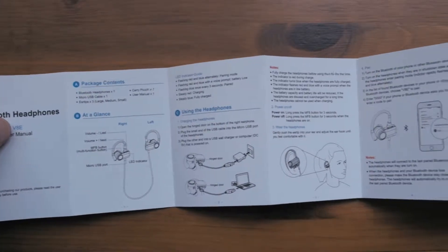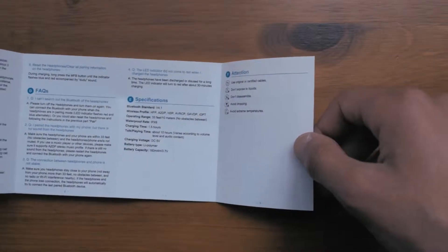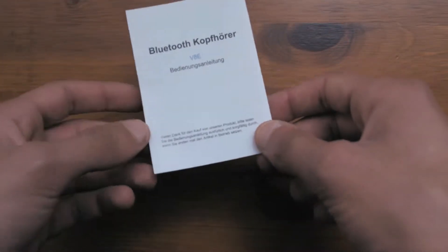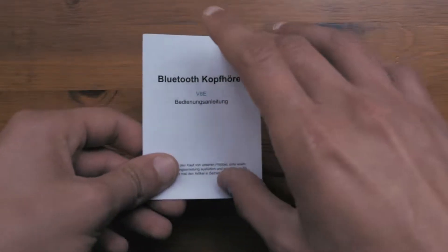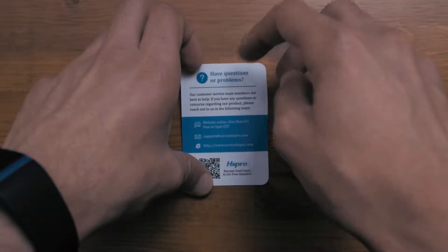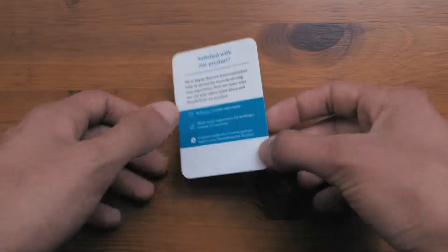Going through the manual quickly, all you have written are the package contents and some information on how to connect it to your phone, although this is obviously not really needed since these earbuds are just like any other Bluetooth device and can be easily connected just through the Bluetooth settings of your phone. The card also shows they have an online live chat, and it states that if you are satisfied you should share it with your friends, obviously to get more sales for the product.